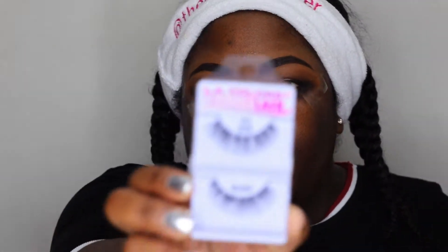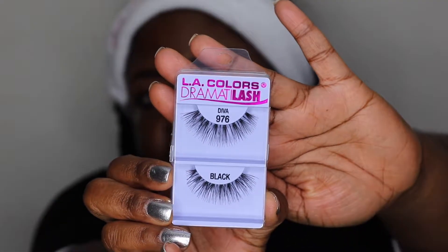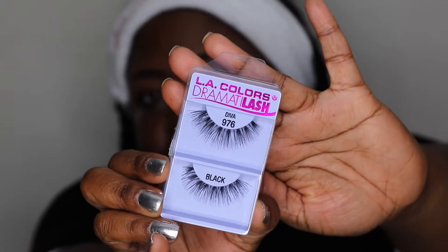Before I do anything else, let me put a little bit of eyeliner in my waterline. Also, we're going to be using LA Colors Dramatic Lash in Diva, style 976 — very pretty lashes we're using today.